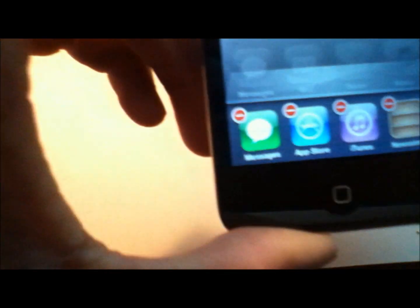To close apps completely, hold on for about two seconds until they start wiggling, and then you can close them. Otherwise they run in the background.